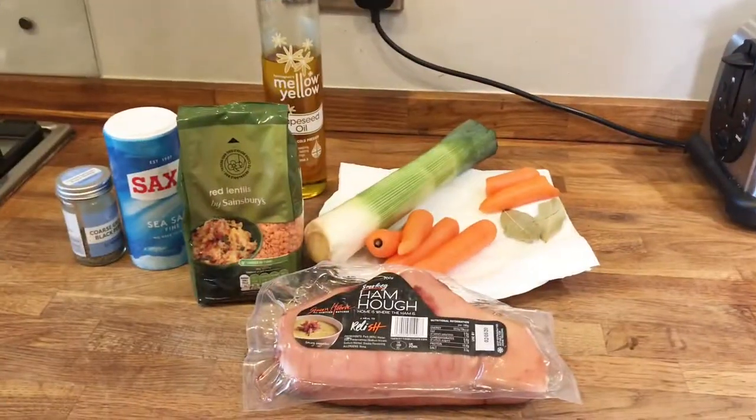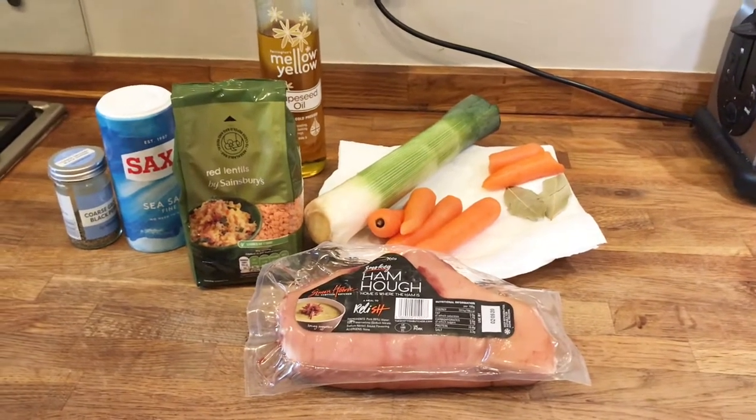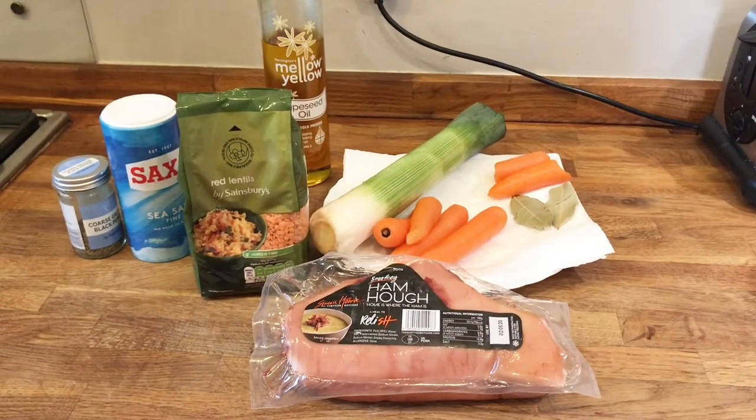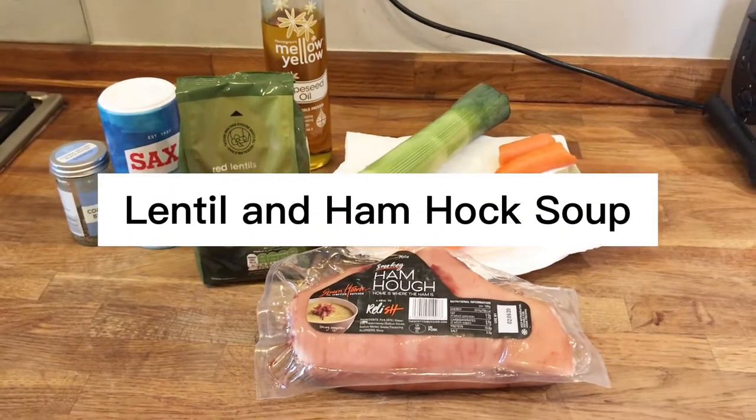Okay, what are we making today? Well, continuing with the awesome Scottish Vain Rhin. It's going to be a traditional red lentil and ham hock soup. Hearty and delicious. Sounds good.